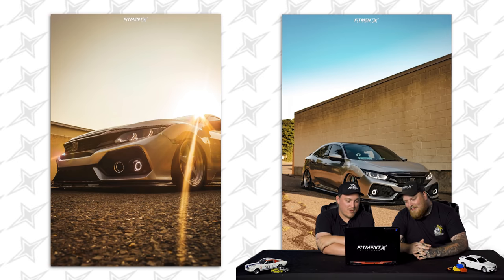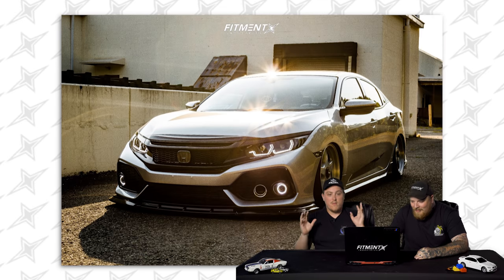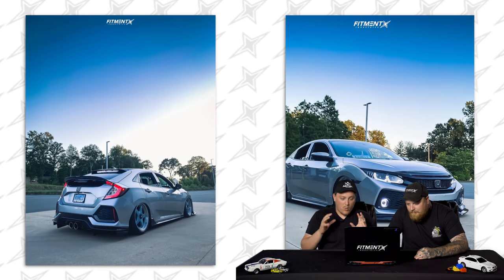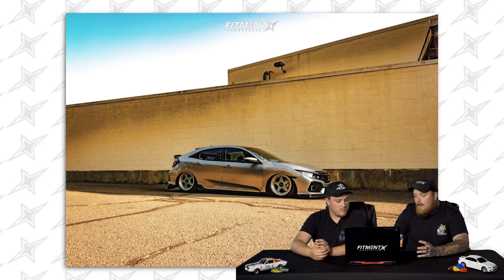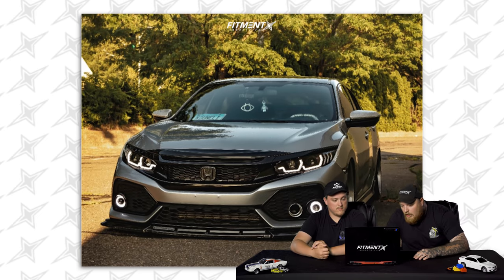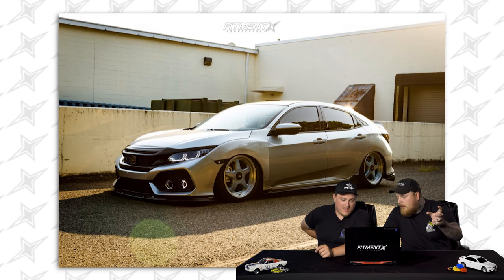Not a lot of detail listed — camber plates in the front, camber arms in the rear, no rubbing, no scrubbing. The Revolve wheels are a pretty new company. Right out the gate, they look a little too sunk for my liking, but the wheels fit really well. They're a classic five-spoke, and it's hard to make a five-spoke look bad on something. These are a bit different from your traditional five-spoke, and they have the center cap covers too.